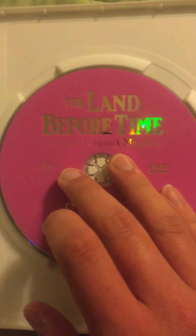Okay, apparently the first disc included here has Land Before Time: The Big Freeze and The Big Water both on one disc. And this one includes Land Before Time: The Great Long Neck Migration.